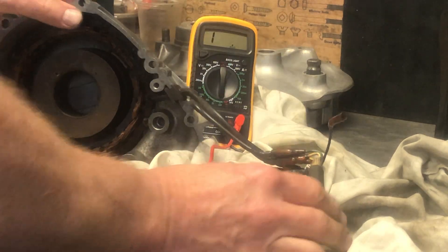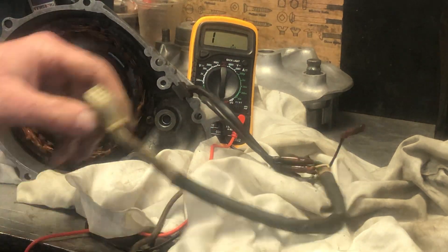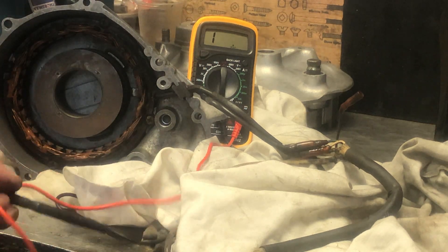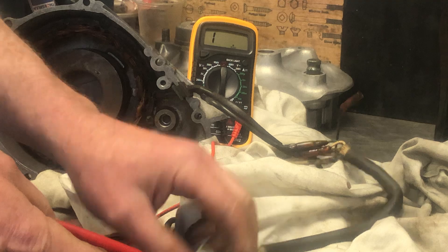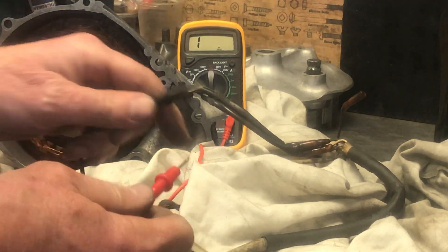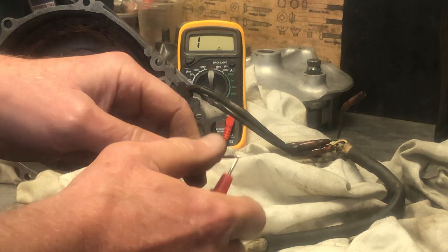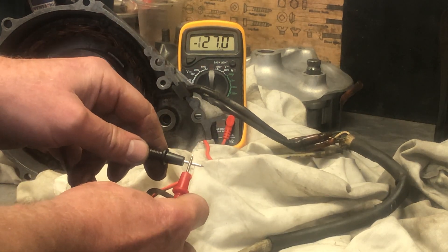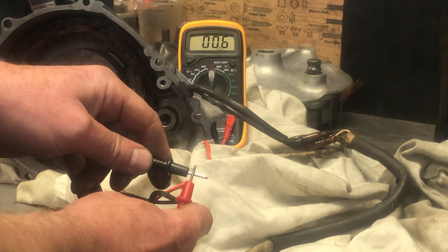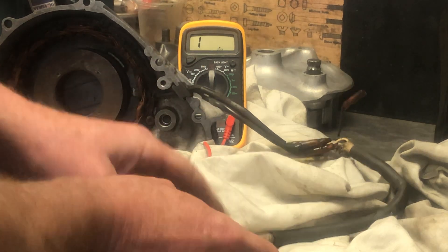You've also got two wires coming out of the field coil which are green and white. What I want to do is check that I've got continuity and no shorting problems. I've set this to ohms. I want to check the system resistance - if I just join these two together you'll see that reads about 0.6 ohms, so I have to subtract that from any reading I get.